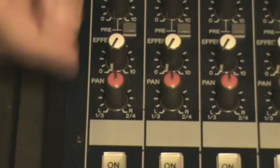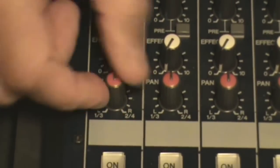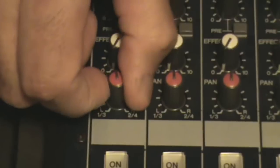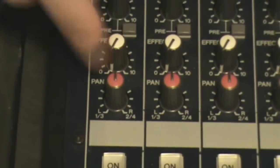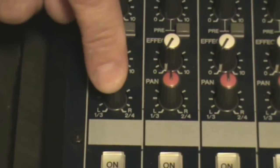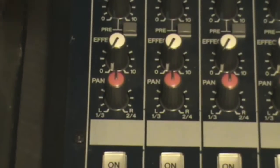Right below this knob you have your pan, so you can have a stereo sound — pan left or pan right. These are also used for assigning to buses, which we'll get into later.